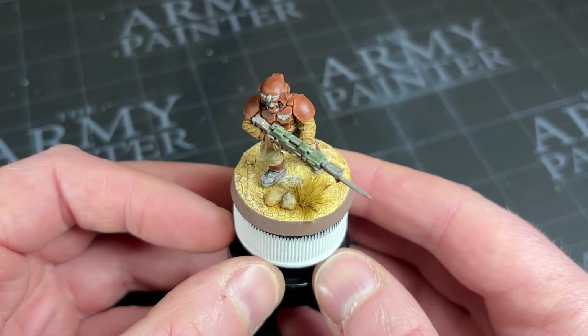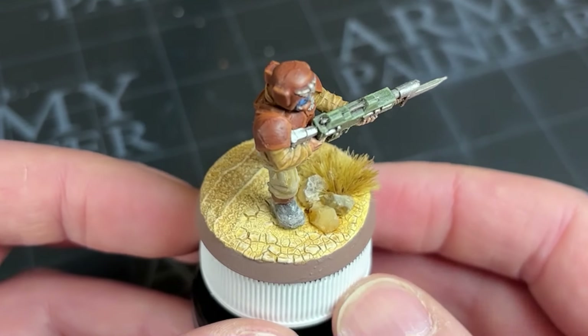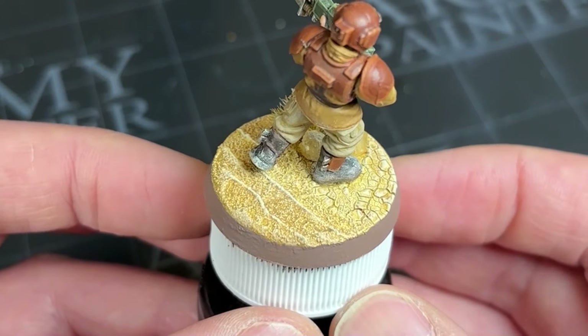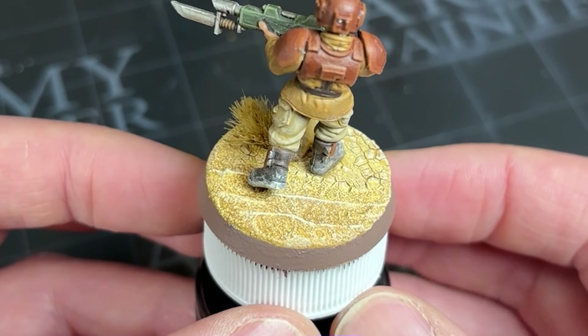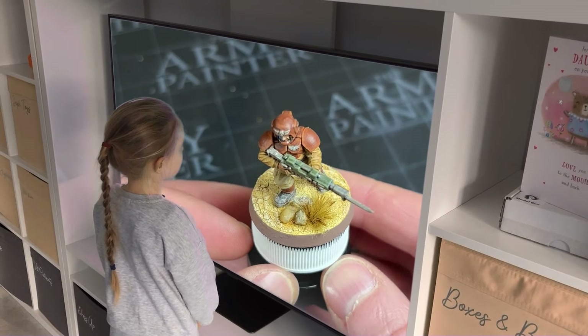I'm a little bit too into doing bases for my miniatures of late, and this week I wanted to try and make something drier than my gran's panties. If you're interested in creating a cool and unique looking desert base like this one, sit back, get yourself a cold one, enjoy the heat and let's go through how to get this done.